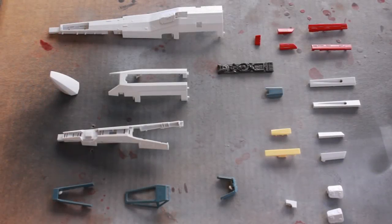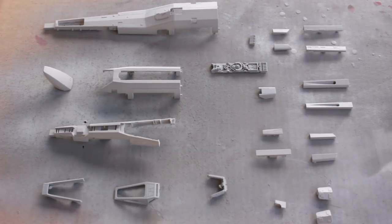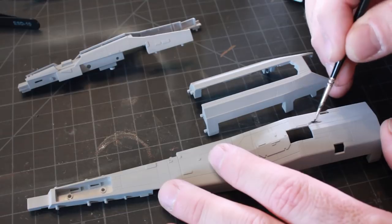Hello and welcome back to another episode. In this episode I'm going to be working on the fuselage, which is all these parts you see right here. First I gave them a shot of Tamiya gray primer. First thing I'm going to do is some black wash on all the panel lines of the main fuselage body parts.